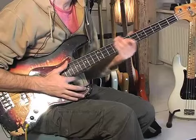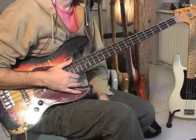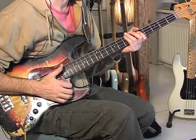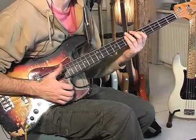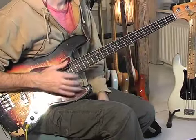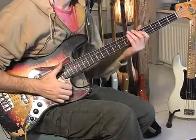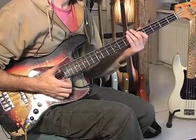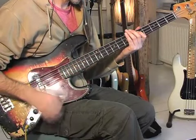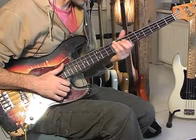Let me do it even slower. After the octaves, we have an open E and then a D on the A string, open E, E on the A string, open E.